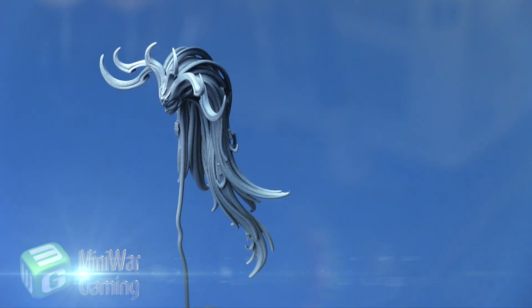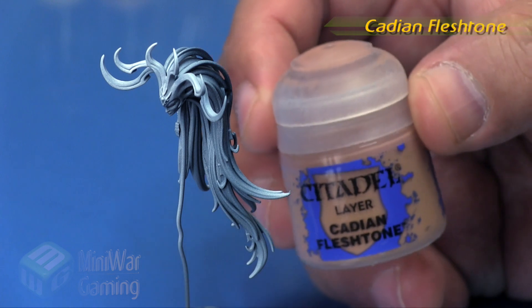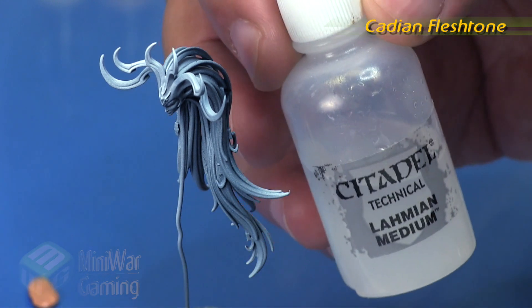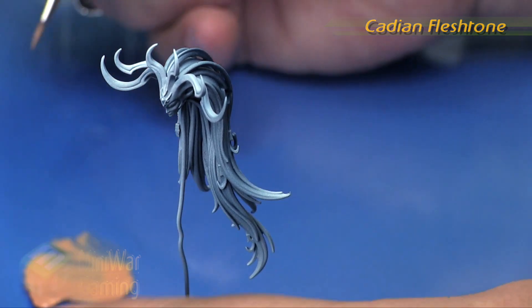We have her in sub-assemblies with her head kept separate from the body so that we can accurately paint the face, the helmet, and the hair. If we had glued the head in, we wouldn't have been able to get to the back side of the hair or anything like that.